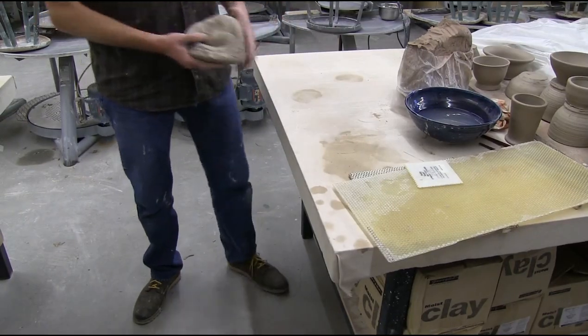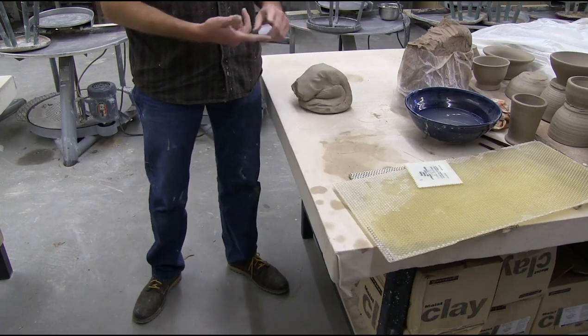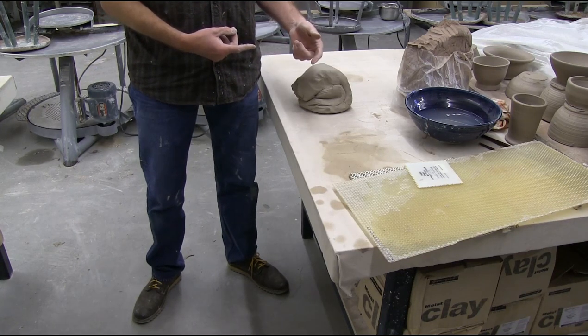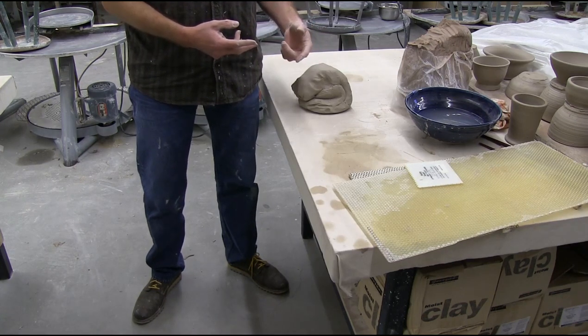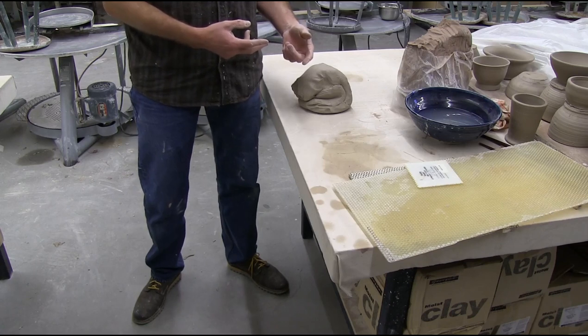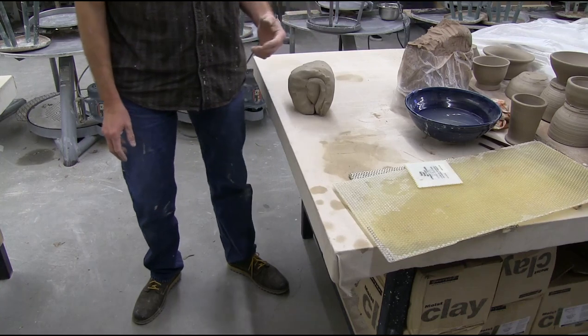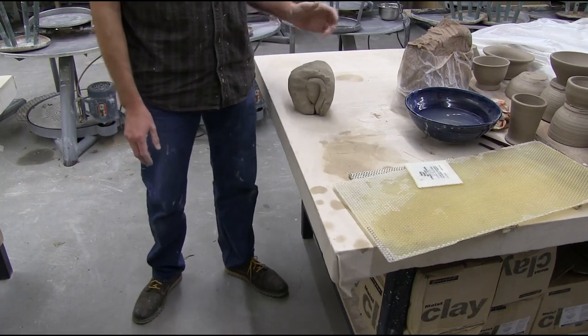I'm going to tell you a little bit about wedging. First, the reasons why we wedge clay. Wedging makes the clay homogenous, so it makes it uniform in moisture consistency. Two, we can use it to get air pockets, things that were folded into it. And three, we can make it prepared to throw. We sort of warm it up — it's like stretching — so that we can work with it on the wheel or we can work with it hand building.